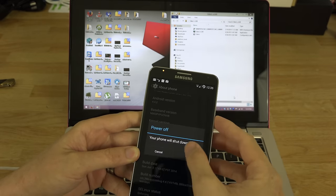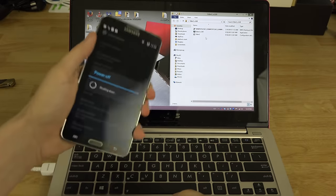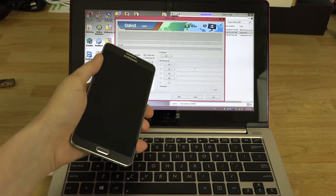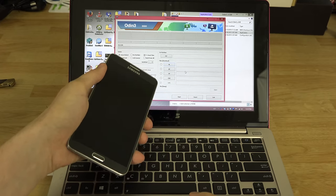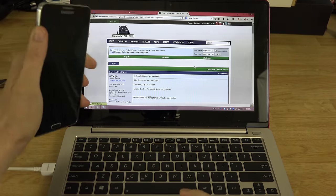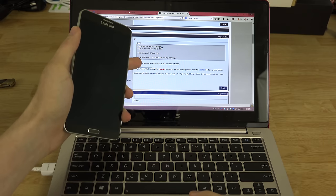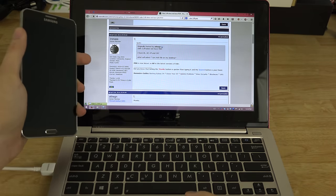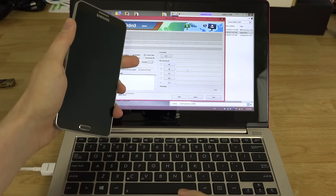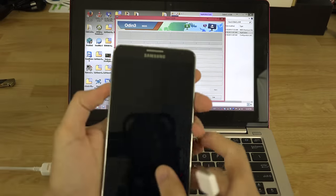Now let's get to the whole point of this video. We're going to power the phone off because we need to be in download mode. While it's powering off, right-click Odin and run it as administrator. You'll see something like 'AP' — in the latest version of Odin, PDA is now called AP, so keep that in mind. AP is the slot you need.